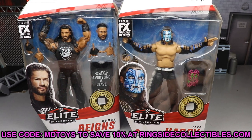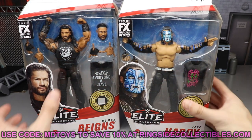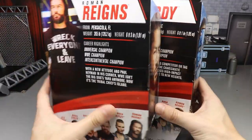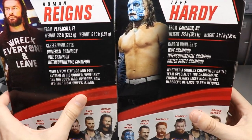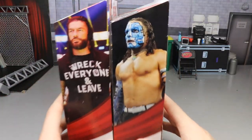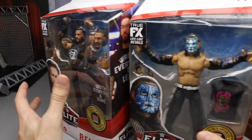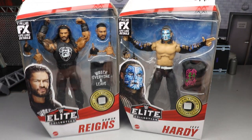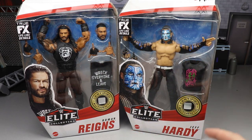At the time of recording, the new Ringside exclusive Champion Cody as well as AEW Series Number 4 is up for pre-order, so definitely get in on that. Here's your front viewing window — Big Dog there, Charismatic Enigma over here. On the side of the packaging you've got beautiful images of both talents. On the back you've got Roman Reigns and Jeff Hardy with a little bio. Pretty solid packaging overall.